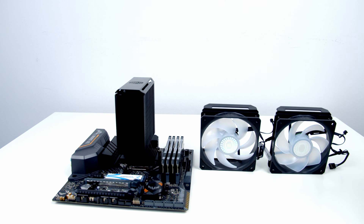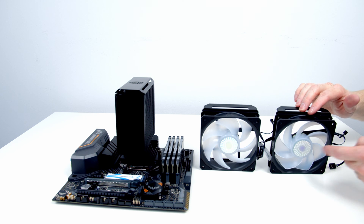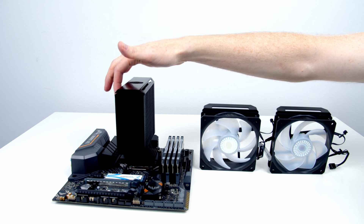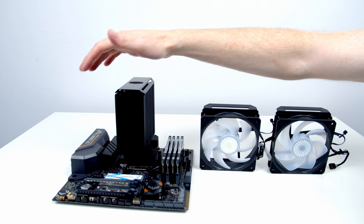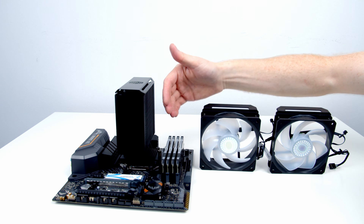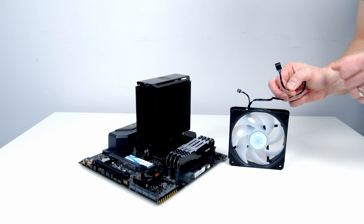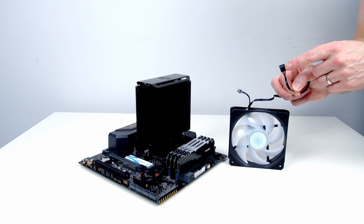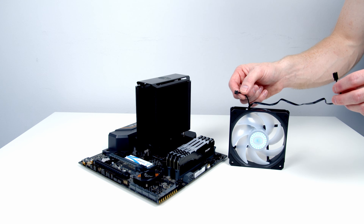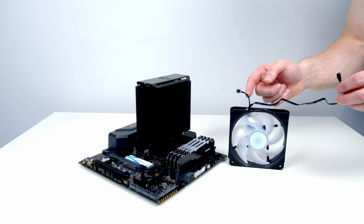The next thing is to get our fans back on the heatsink, making sure we do it the right way round. The fan with the blades the right way round goes onto the right-hand side, and the one with the blades reversed goes onto the left-hand side. If we do it the wrong way round, it will bring air from the back of the case through the cooler and dump all the hot air into the case. The correct way, we blow air from the front out the back of the cooler, and normally there's a fan at the back of the case to exhaust the hot air. Each fan has a standard four-pin fan connector and an RGB connector. The RGB cable is quite short, so I'm going to plug it in before putting the fan onto the cooler.